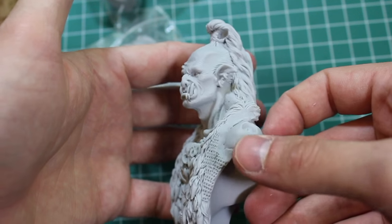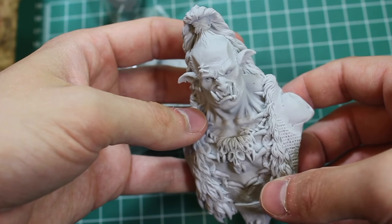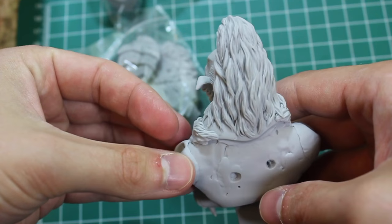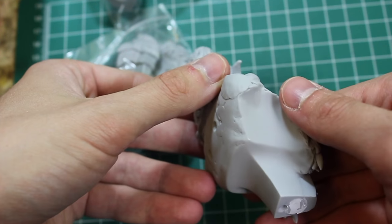The absolute crisp detail on this figure is absolutely amazing — everything from his jewelry to all the bones around his neck. That's fantastic. And one thing to note: there's no sheen off this figure, that semi-gloss look that you get off some resin kits, because this doesn't have any mold release on it.